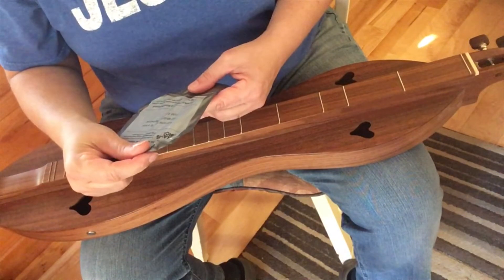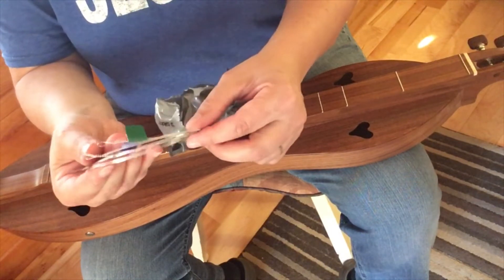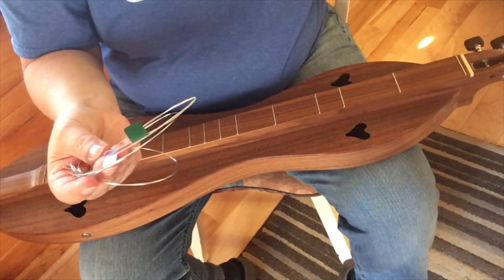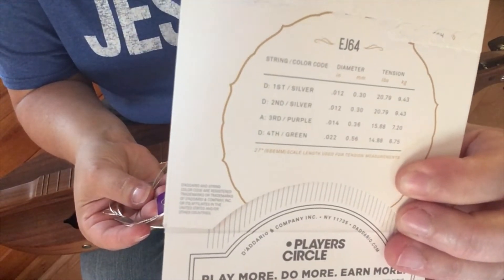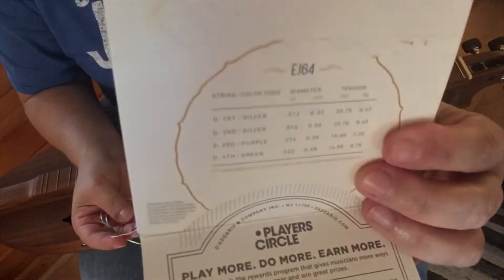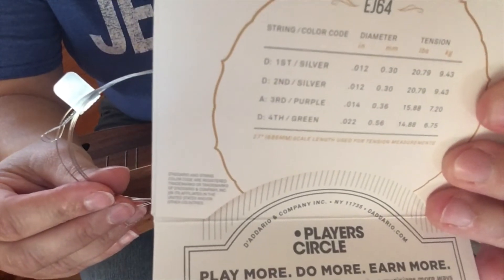I've got these strings listed below if you're interested. One cool thing about these strings is they have little color codes on them. The strings have color tags — it says fourth, green — so that's your fattest string, that's your bass string, and it goes farthest away from you. Then your middle string is purple and it's got a nice little purple tag on it. You can't mess this up, it's so easy. And then your two high D's are silver.